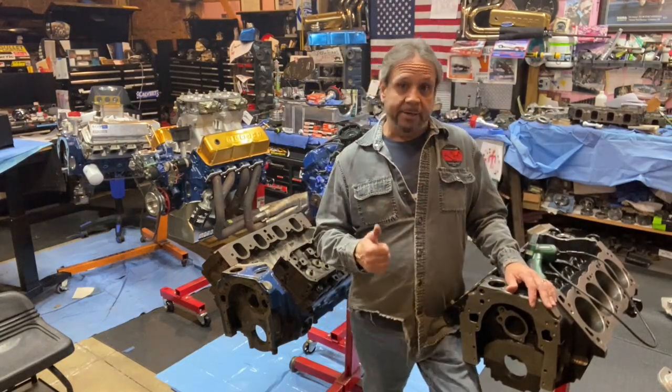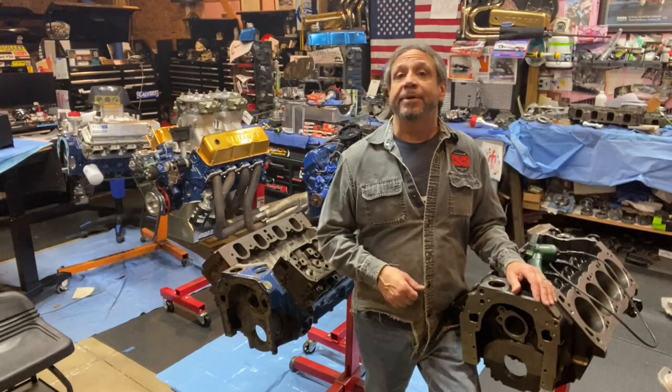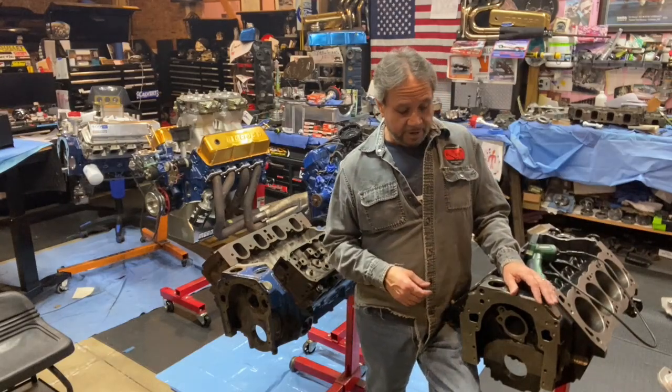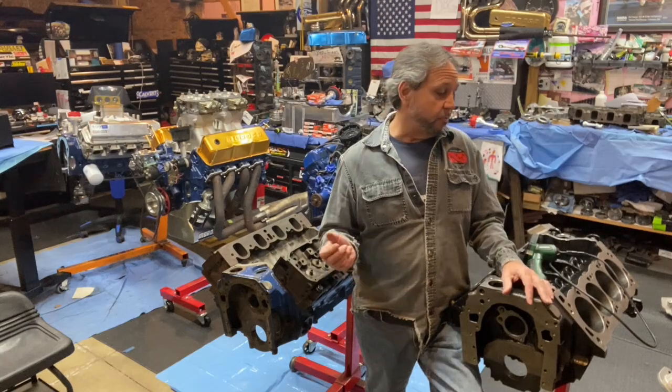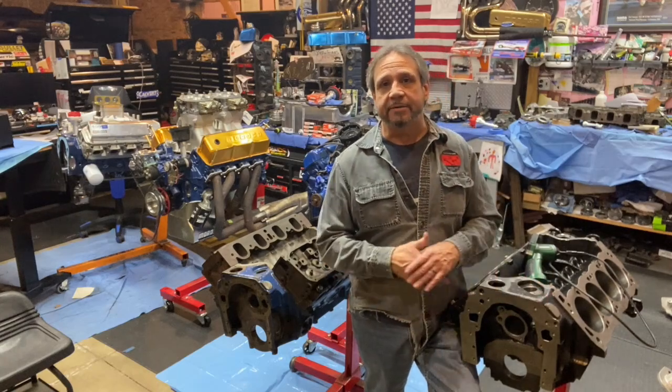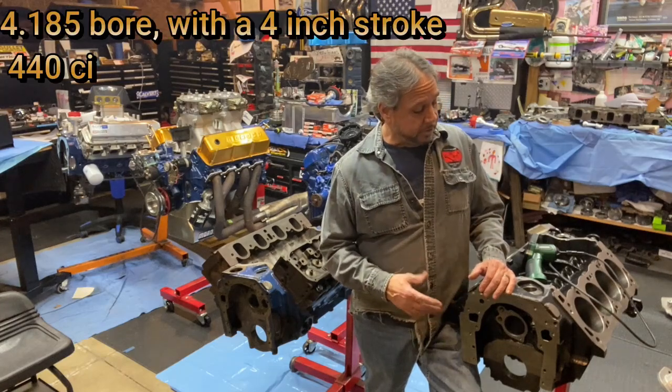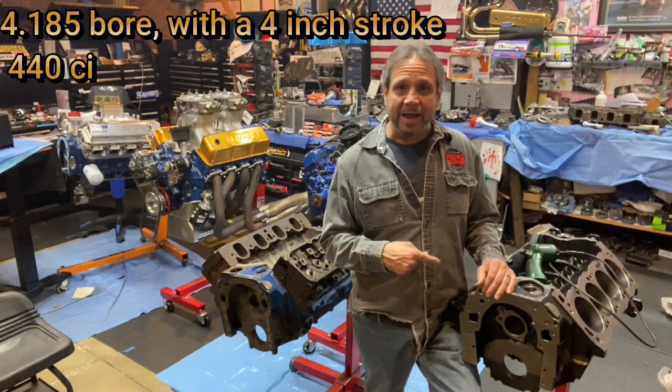The best way to go is with a bigger bore. You can't go much more than 30-over with a regular stock Cleveland block — if you're lucky you might get 40. With the good race blocks, the XC stuff, you might get 80, unlikely about one and a quarter. But this block is 4.185, so no problems with that.